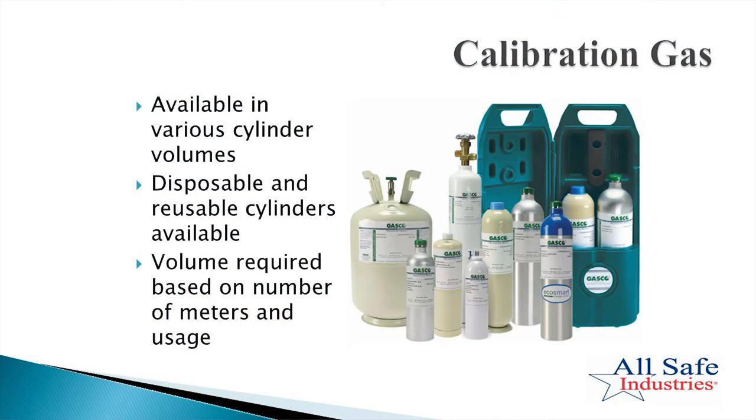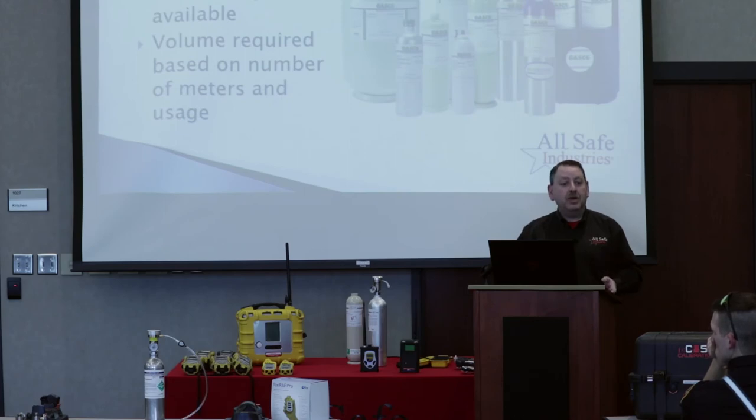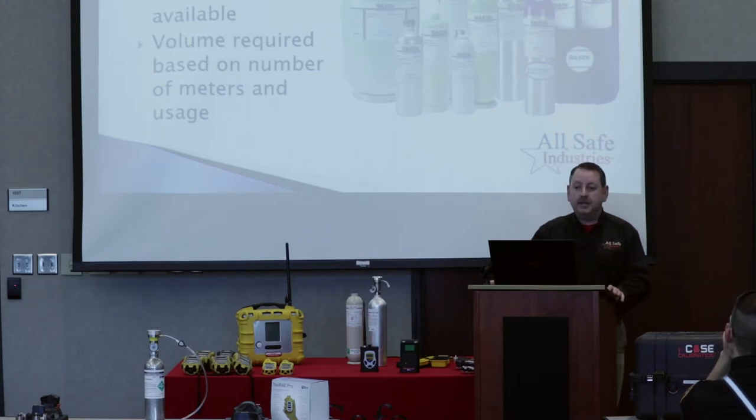Remember, you've got a lot of different choices when it comes to calibration gases. We set you up with a cylinder size appropriate for the number of instruments you're starting with, but as your instrument fleet grows, we may want to go to larger cylinders so they last longer. Also note that your HCN calibration runs almost twice as long as the calibration on your multi-ray four-gas PID, so expect to run through HCN gas faster than the other two cylinders.